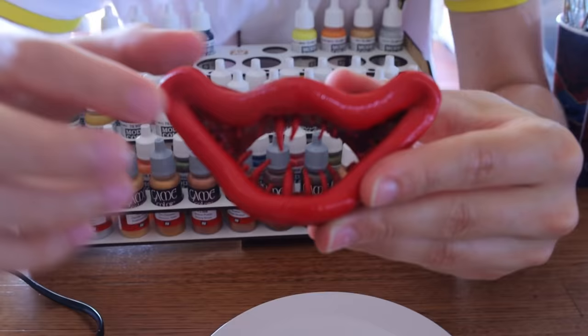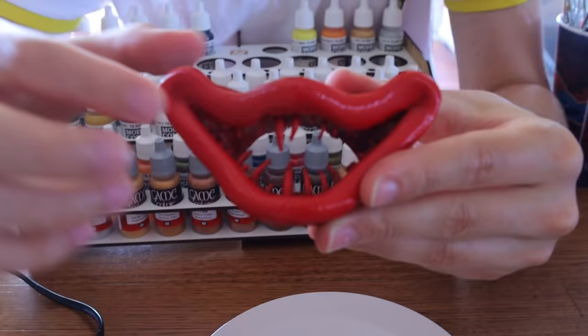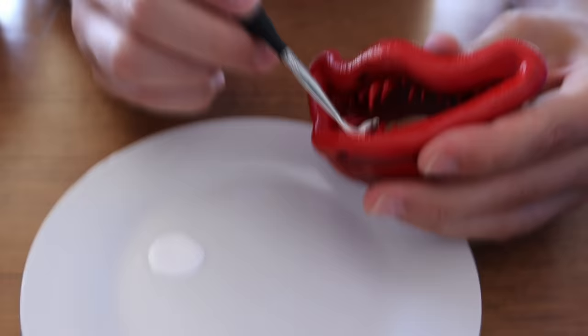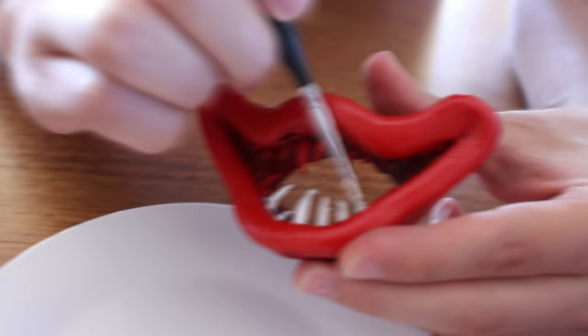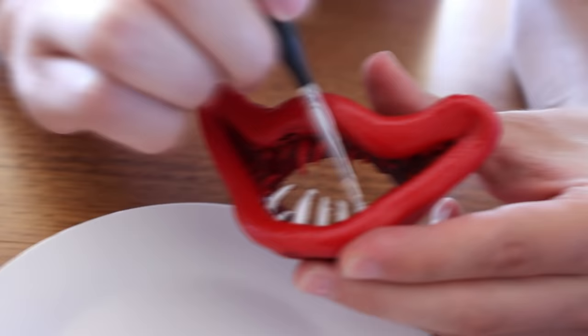Now it's a very important time. We need to paint Huggy Wuggy's teeth white, so we're going to use this white paint. It's actually really good paint and it dries very quickly as well. Let's grab a paintbrush and start painting. It is actually really satisfying to paint these things - when you start painting it, you see it come to life and it is so much fun. You're creating this awesome thing and painting it.